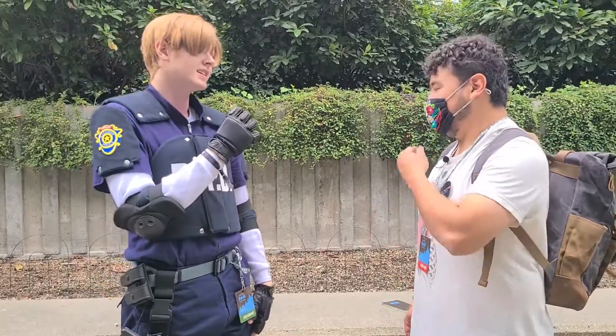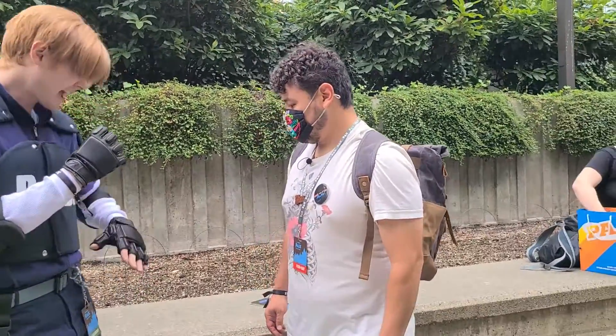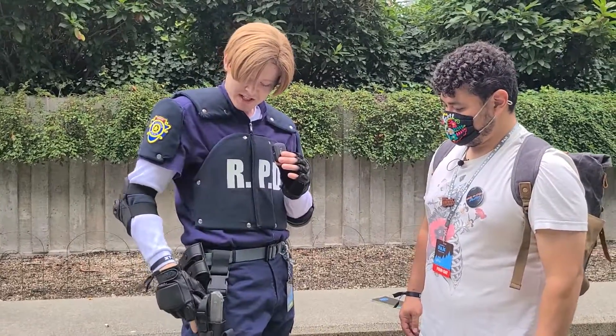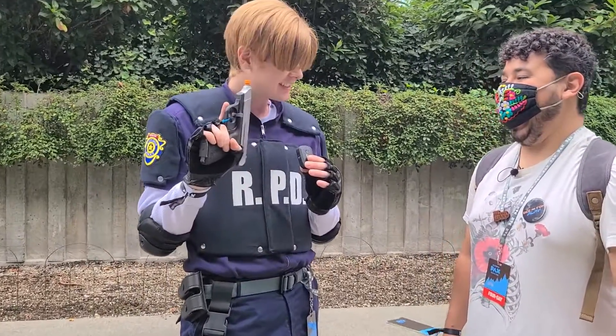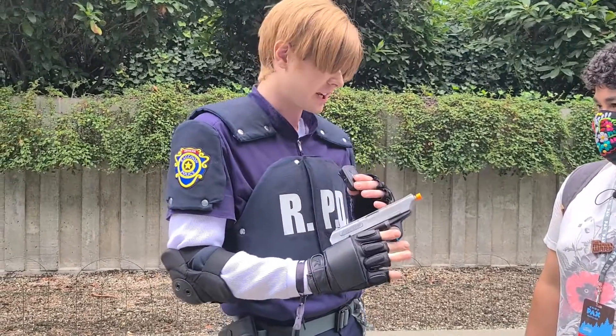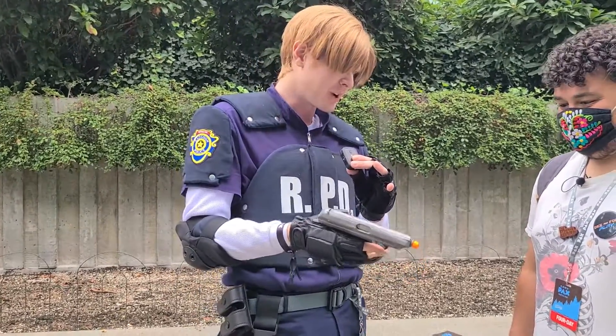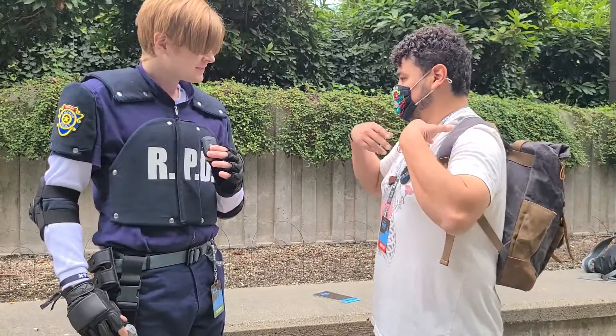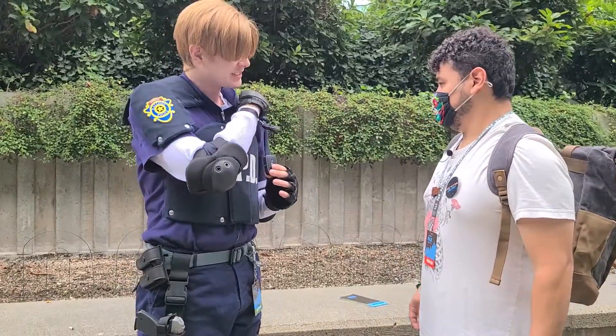As well as the knee pads — yes, they're accurate to the game if you go and look. I'll pull this out — the Matilda. This is the H&K VP70 gun that Leon uses in the original game. It doesn't say Matilda on there, but it's more accurate to the real life version. So how do you secure that on there? You got these rivets in there?